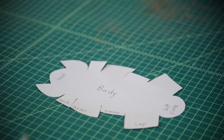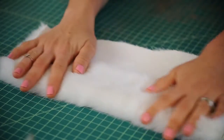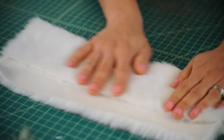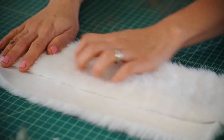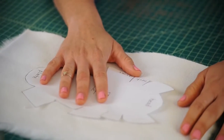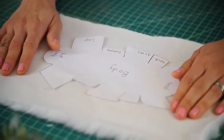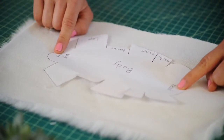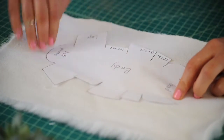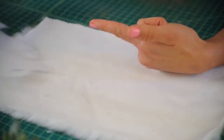Now let's grab our fur. You can buy this fur at any fabric place or craft store — a nice white fur, whatever you like; be creative. When placing your pattern piece on your fabric, think about where the head and the butt plate are. The fur should be going down — like if you were petting the armadillo, the fur would go in that direction.